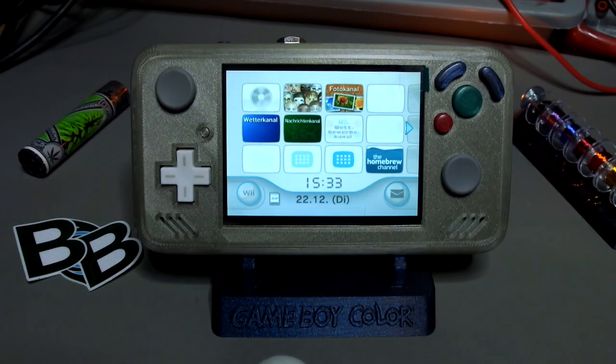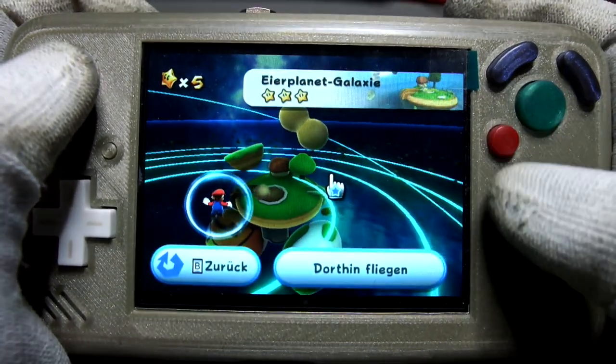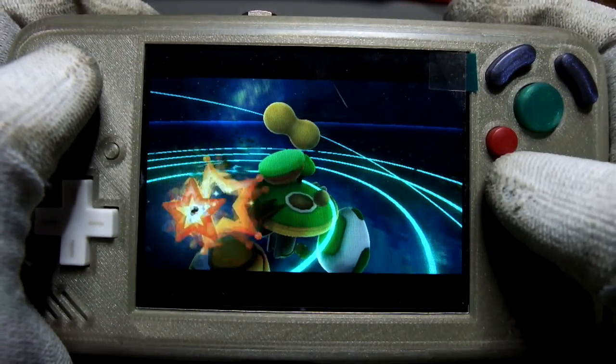Hey there guys, it's Noel again with another Wii portable project. This little one is called the GC Pocket. Even though it's quite small, it's still powered by a real Wii on the inside.